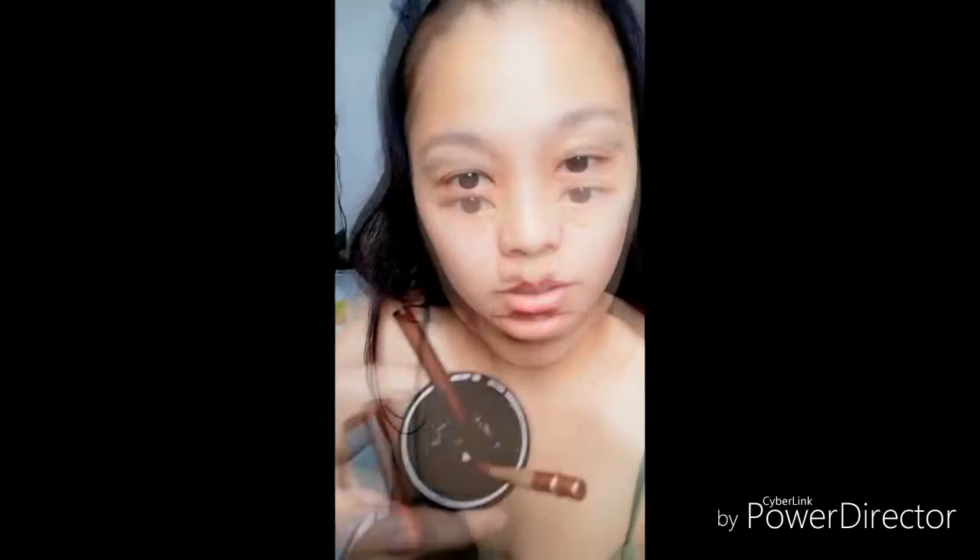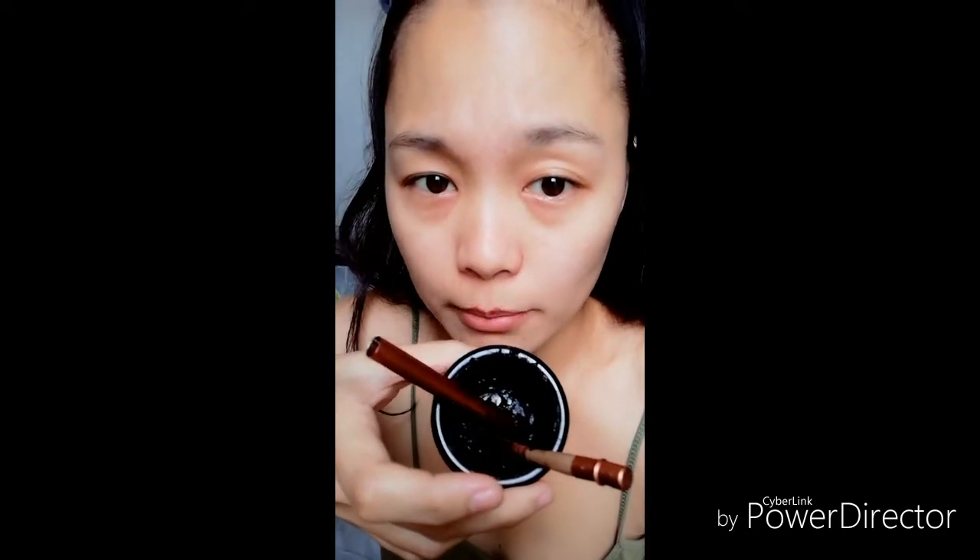Okay, sisimulan na natin ang paglalagay ng kilay. Syempre, bago ang lahat, kailangan na-mix niyo na ng maayos yung ilalagay sa kilay ninyo. Dark brown ang kalalabasan kasi yun yung gusto ko — yun yung bagay sa akin. Kayo, kung ano yung bagay sa inyo, yun ang gamitin ninyo. Pero as much as possible, ang recommend ko kung maputi kayo, huwag masyadong dark. That's just my suggestion, pero kung ano yung trip ninyo, of course, yun ang gawin ninyo.